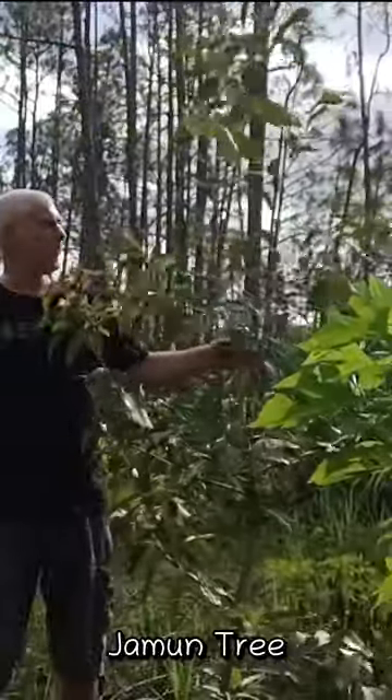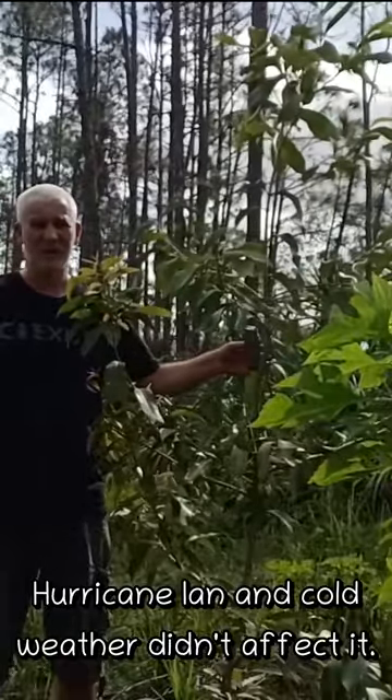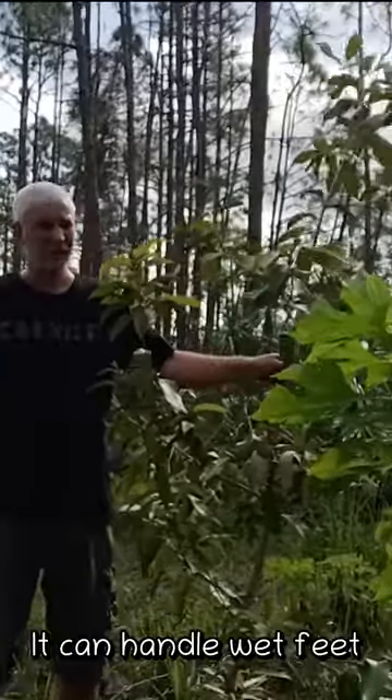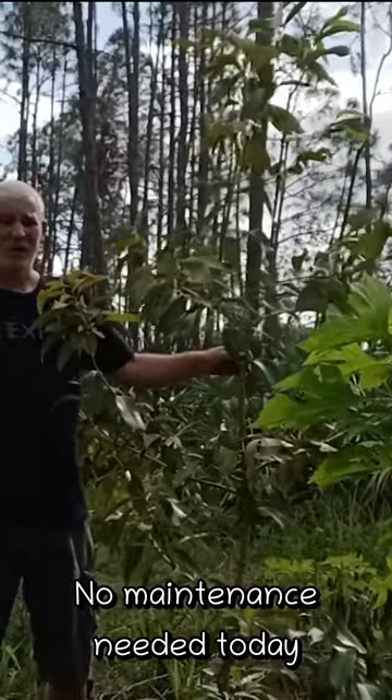This is a jamun tree. It survived the hurricane and the freeze like nothing happened. I've got it planted here where it floods a little bit — this tree can handle it. I don't need to do anything here; I'm just going to let it go.